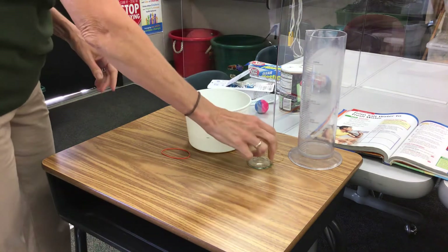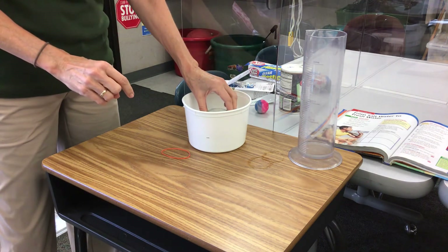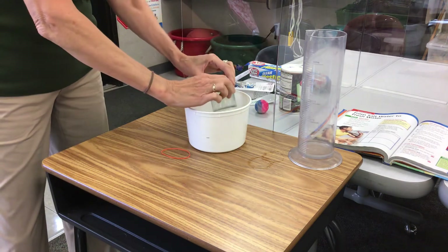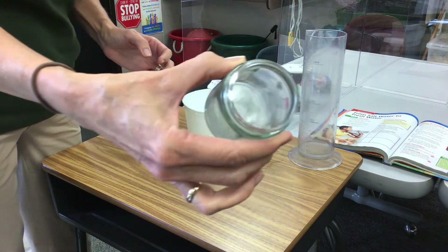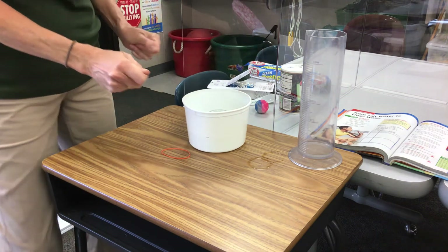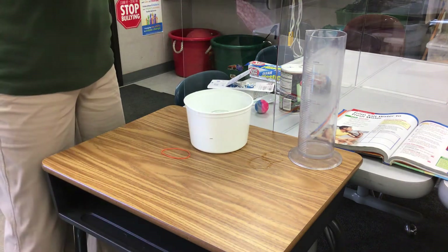Now take this glass jar — it must be glass — and put it in the middle of the bowl. It's empty and dry on the inside. Put it in your salt water. It's an empty, dry little gathering cup sitting in the center of the salt water.